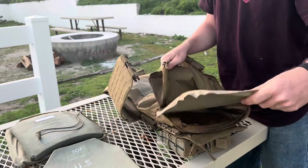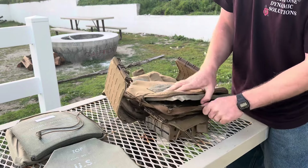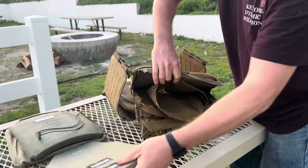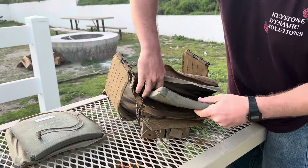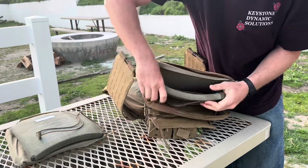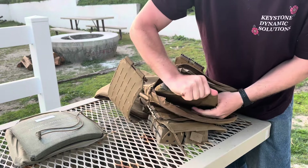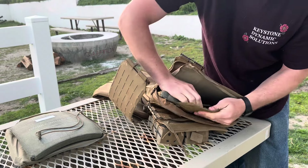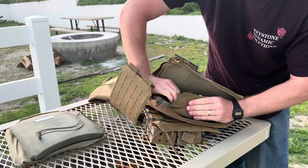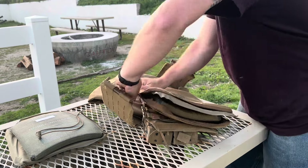Take your soft armor and put it in inside. Now the soft armor is going to be facing your body. Then take the hard armor and put it inside of the little small slit right here that's meant for it. Make sure it's nice and seated properly, then zip it closed.